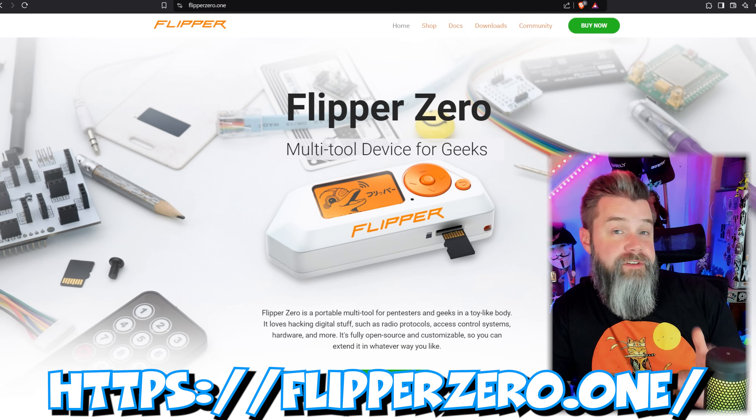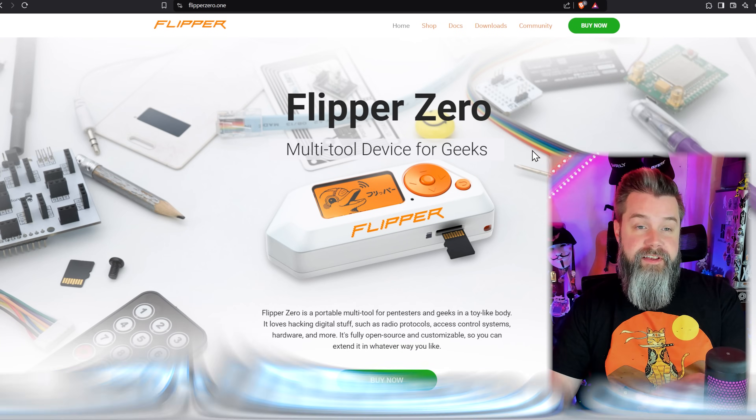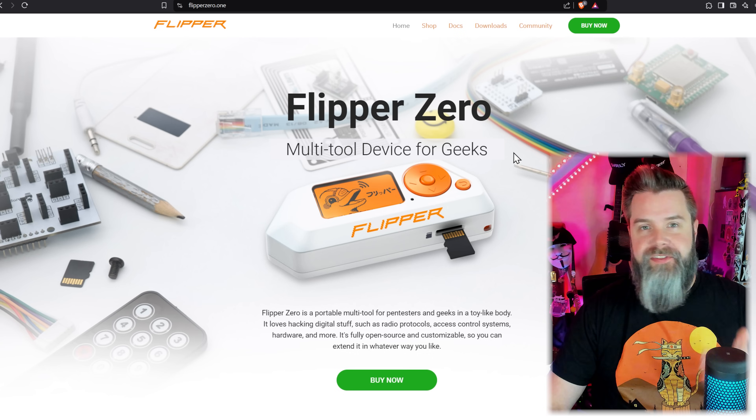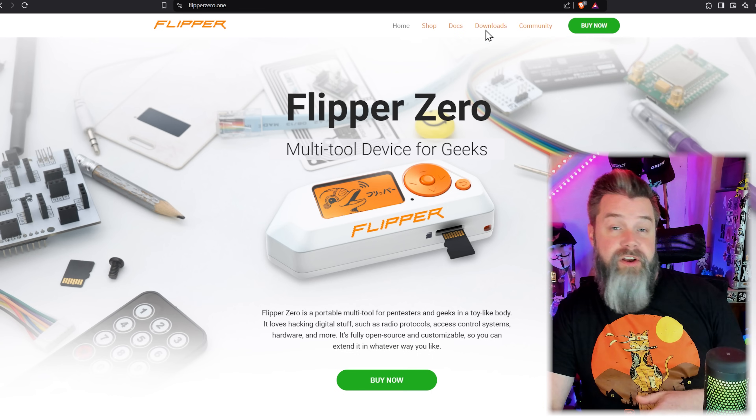The second thing we want to do is update our firmware, using an app called QFlipper. QFlipper is available on pretty much every platform - Windows, Mac, iOS, and Android. We're going to use Windows because it just makes it easier to show you guys right on the desktop. We're going to head on over to Flipper0.1 right here - this is the Flipper Zero's website where you can shop for accessories, buy more Flippers, things like that. Before we head to downloads, I actually want to take a quick segue to the documents, but not before a quick segue to today's sponsor.